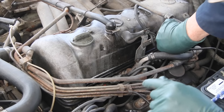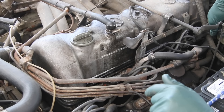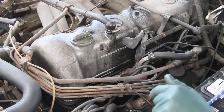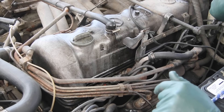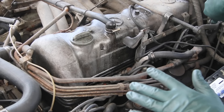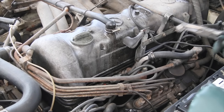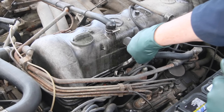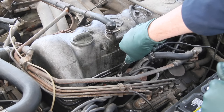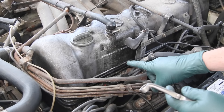Number four — once again RPM drop. Number five — hear it drop, plug it back in. And number six — that one dropped too. Look at it shake right there. As soon as I plug it back in it smooths up a little. Let's go back to number two and check one more time. Look at that — no RPM drop on number two. This is the cylinder that's malfunctioning.